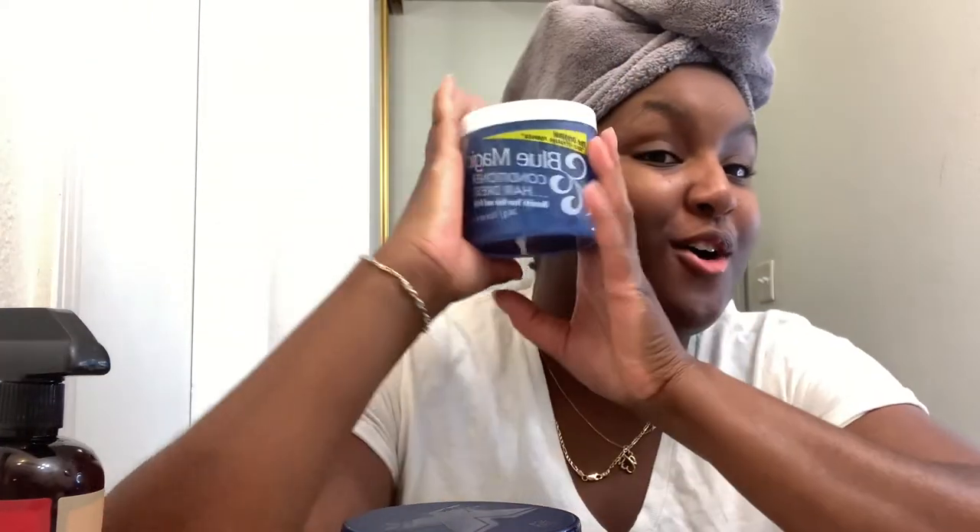Welcome back to another video with the girl Alexandria Renee. Today I have a hair video for you — we are doing a wash and go with the Blue Magic, and I'm going to pair it with Wetline. Before we get started, don't forget to like and subscribe to my channel and turn that post notification bell on so you never miss when I upload a video.